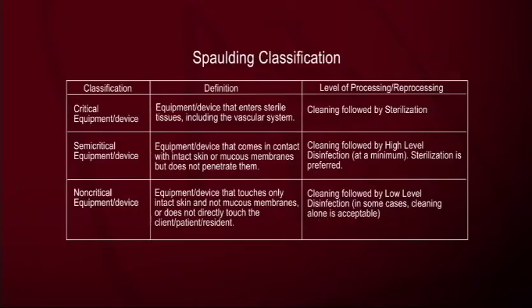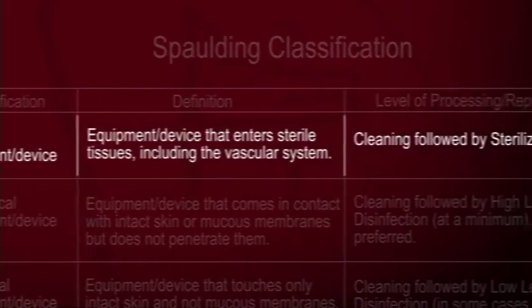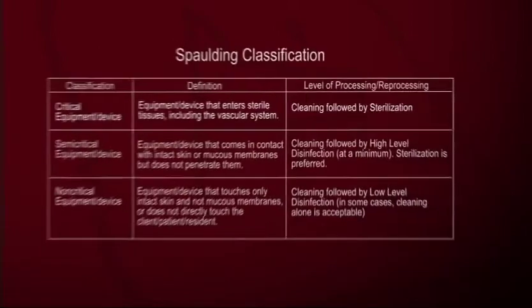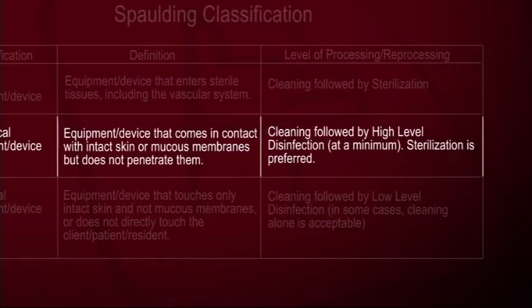The first thing a person hired to process instruments needs to learn is the Spaulding classification. A gentleman at the CDC named Earl Spaulding classified instruments into three categories: critical, semi-critical, and non-critical — based not on how critical the procedure is, but on how the instrument is used. A critical device goes into a sterile part of the body or the vascular system — like a scalpel, a mosquito clamp, or a needle — and must be sterile. A semi-critical device contacts but does not penetrate a mucous membrane — like a thermometer, a bronchoscope, or a laryngoscope blade — and must at a minimum be high-level disinfected. Once you know how the device is used, you know how to process it — whether to high-level disinfect it or sterilize it.